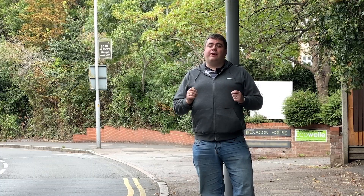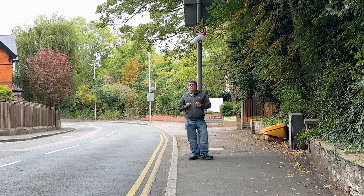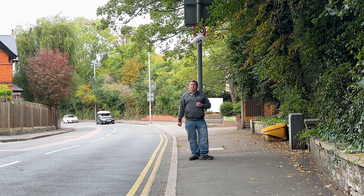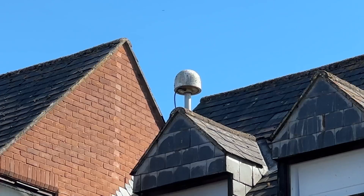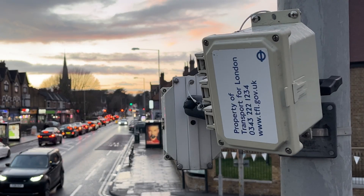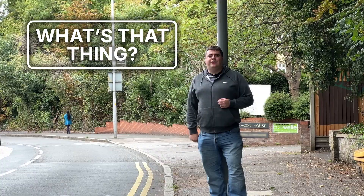So when you're out and about, look around and you might just see one of these quietly doing its job. You might not need it now, but when the time comes it could save you a real embarrassment. Now that you've seen one, you'll start spotting them everywhere — there are dozens more things just like it hiding in plain sight. So I'll be out and about looking to answer the question: what's that thing? Again soon.